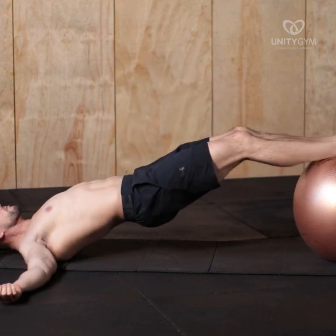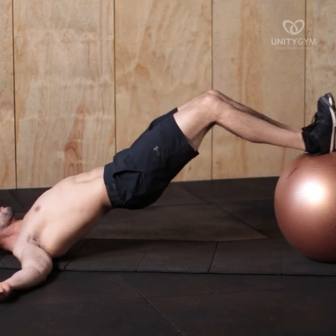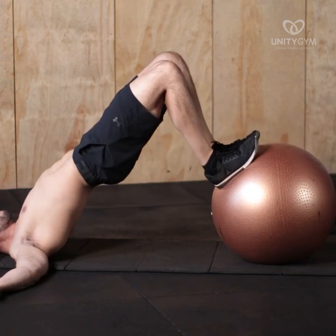The cues to think of when performing the exercise are: keep the hips up, keep the core engaged, be intentional with end ranges.